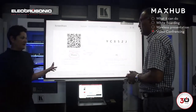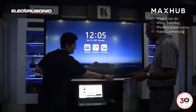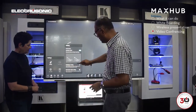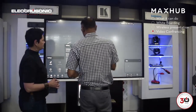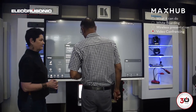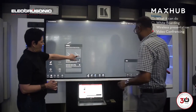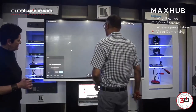You mentioned something about two people being able to present at the same time. Absolutely — because I see you've got two pens as well. Correct. So let's say if you're left-handed, you can just touch here and work from this side with this pen. So we'll go into writing — I'm going to grab my pen as well.